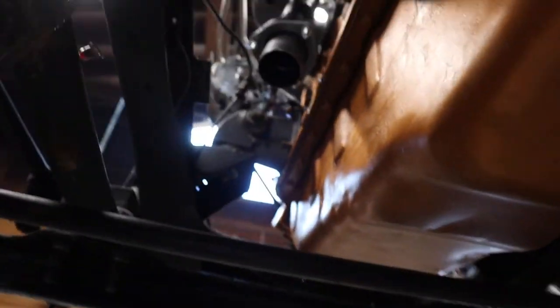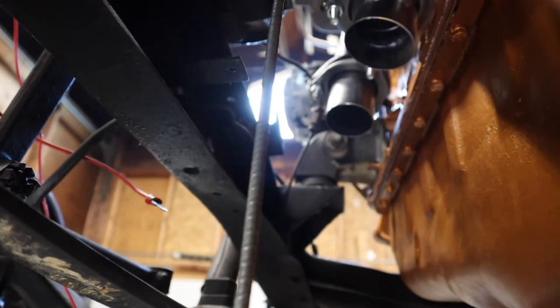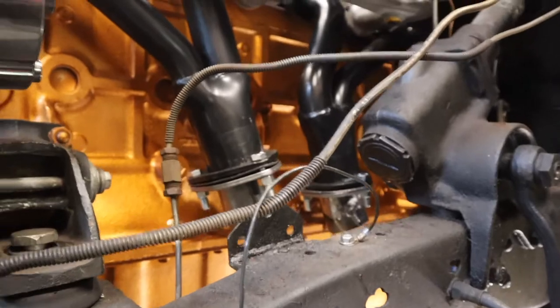We got the exhaust flanges that we were just working on installed. One of them we didn't even have to modify at all, the other one we did. I got them bolted to the headers and tight. You're going to want these tight — you don't want anything moving around when you're trying to build the rest of the exhaust, because a couple of inches up here could mean a lot at the back end. You can see on this one here why we had to put that slight bend in it — otherwise we would have been rubbing up against the block. But we're good now — we've got clearance, everything's tight and good to go.